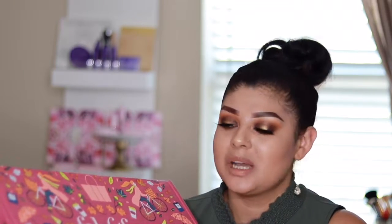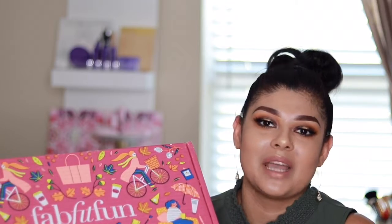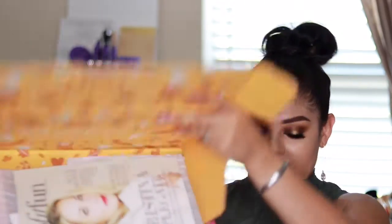This season for the fall FabFitFun box, Christina Applegate has teamed up with FabFitFun and it is in support of breast cancer. That is another awesome thing I like about FabFitFun — they do a lot of things when it comes to women's causes. I'm so excited. Here it goes.